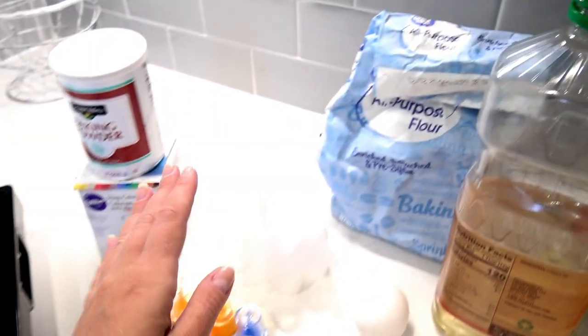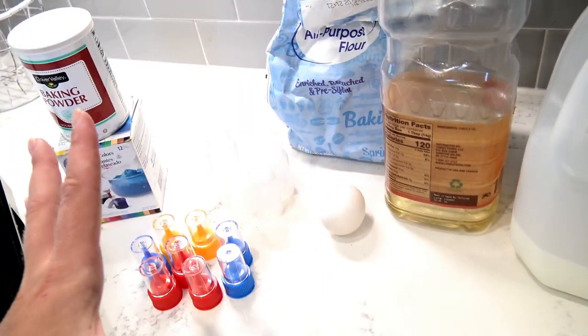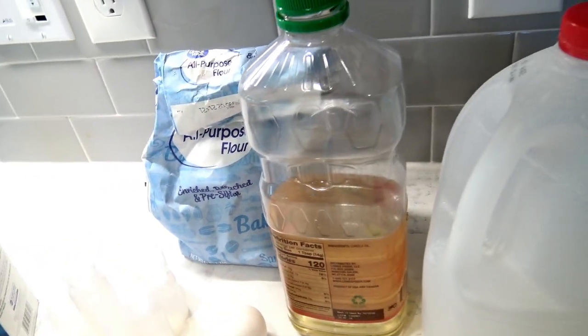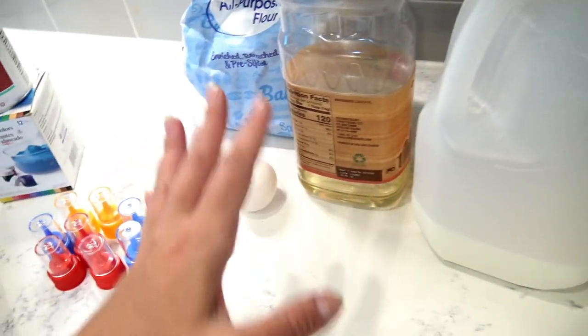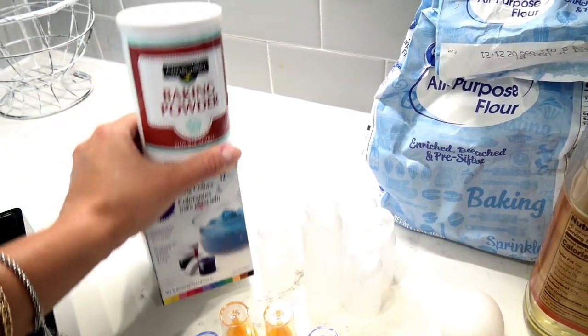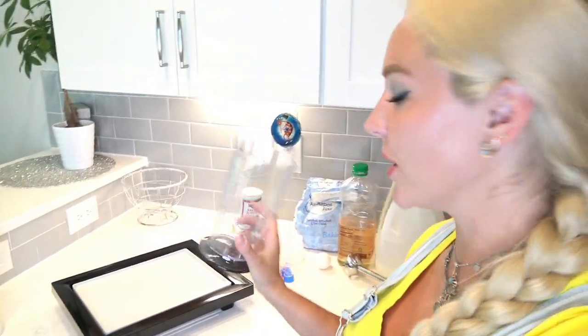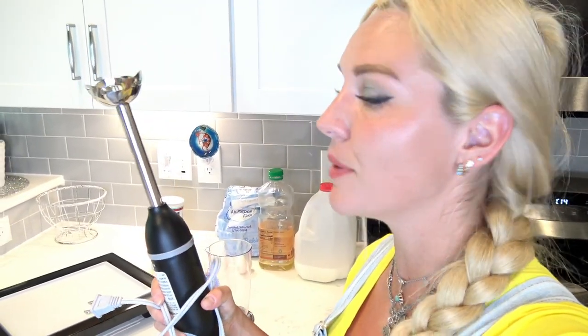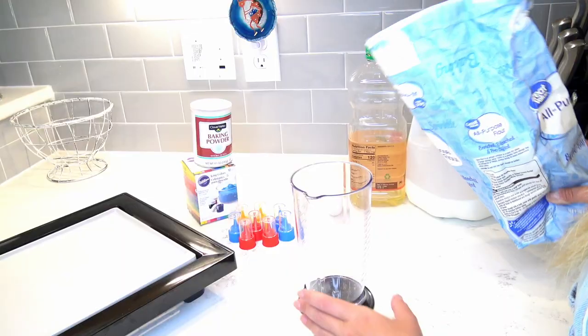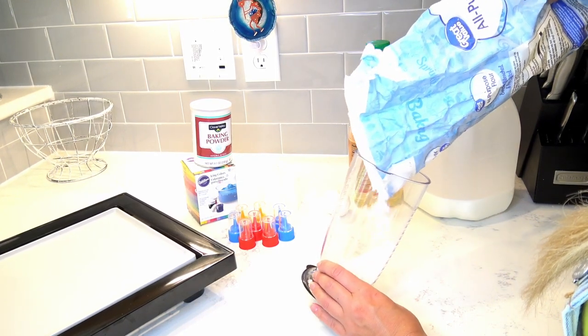What we will need: of course a griddle, and my little containers for the pancake mixture. I'll be making pancake mixture from scratch — here's flour, vegetable oil, milk, egg, baking powder, and these are the gel colors I'll be using to mix the colors. I also have a hand mixer to make sure we have no little clumps inside our pancake mix.